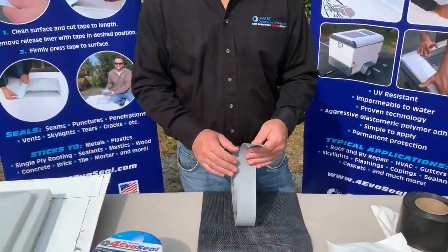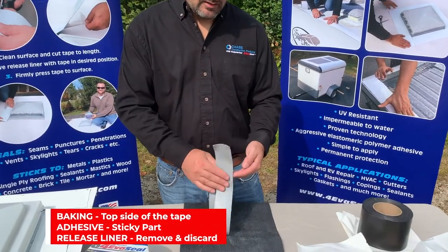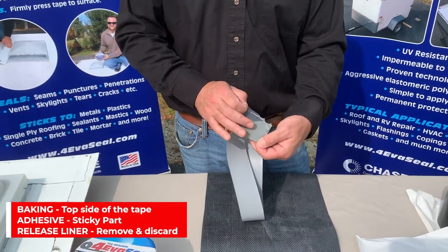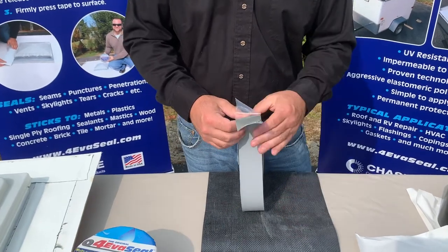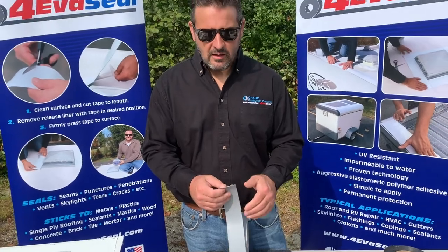The way you use the multi-purpose tape is the same way you use all the Forever Seal tapes. The tape consists of a backing, adhesive, and release liner. You unroll the tape from the roll, peel off the release liner to expose the sticky adhesive, and then stick that down on your surface. Make sure your surface is clean and dry in order to maximize adhesion.